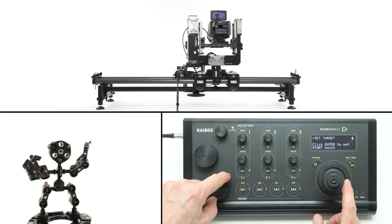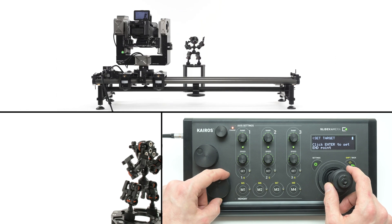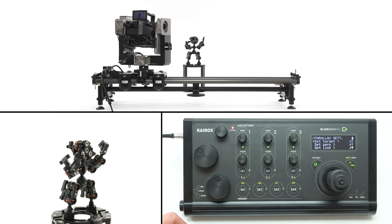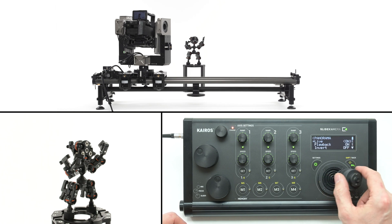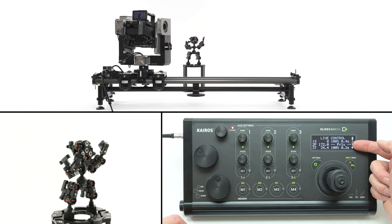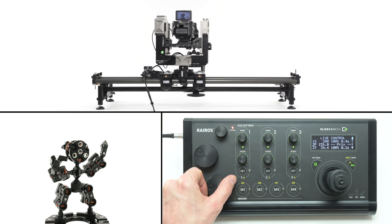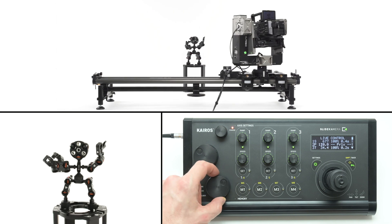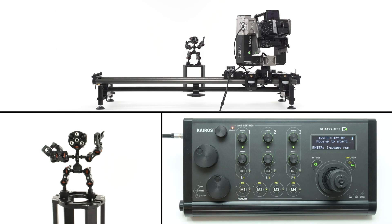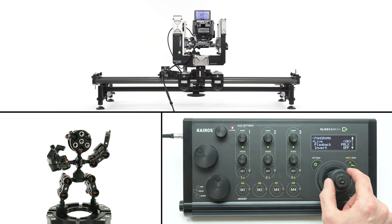Choose set target from the menu to select the subject. Adjust the camera to keep the object in the frame — for best results, move the slider's cart to one side of the slider, press enter to store the first position, then move the cart to the opposite side and correct the framing, and confirm by pressing enter. If all settings are checked in the axis settings menu, you can activate the parallax separately for live mode and playback. In live mode, the head will always be rotated towards your target according to the slider's position. If you enable parallax for playback, the camera will track the subject during preset recall, overwriting stored pan axis data. To turn off the parallax feature, change the settings for live mode and playback accordingly.